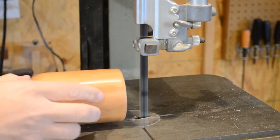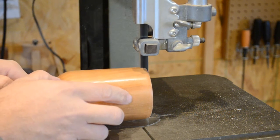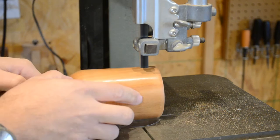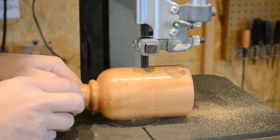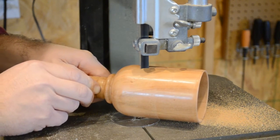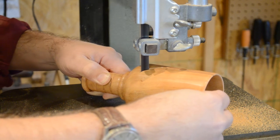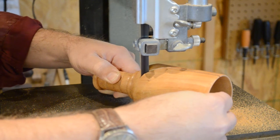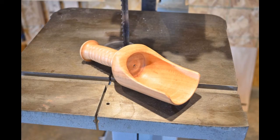The final step in creating a scoop is to cut it along the center line using a bandsaw or a coping saw. Don't forget as you reach the bottom of your hole to turn it out to create a scoop form. Then you'll need to sand the rough edges, clean it up, and add a little finish, and you'll end up with a scoop you can be proud of — for dog food, jelly beans, or anything else you might want to deal out in bulk.